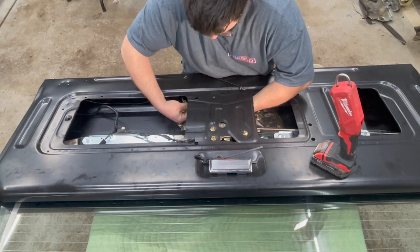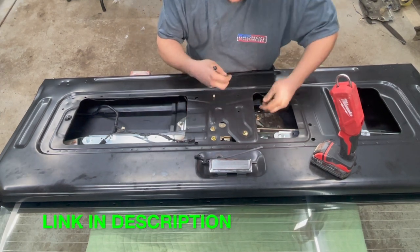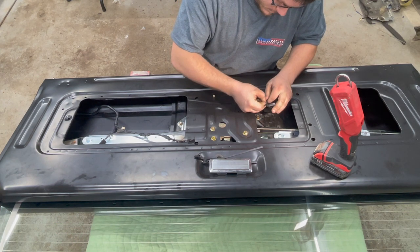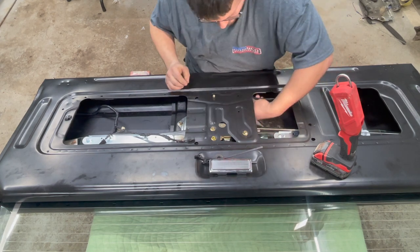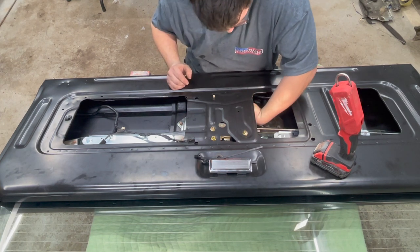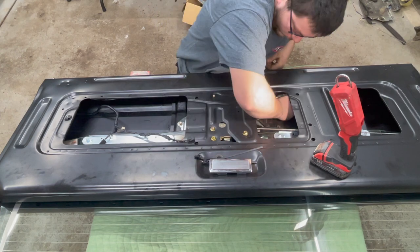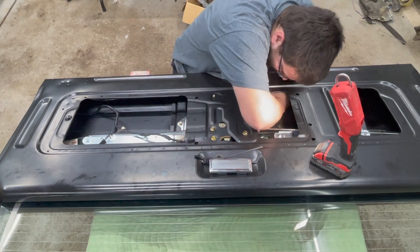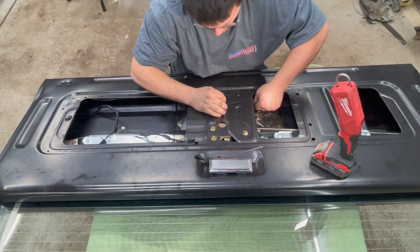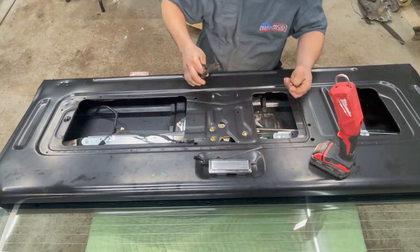I'm going to install one clip, then loosely thread a zip tie around, push it up into place, and tighten the zip tie once the wire is routed all the way down and out of the way. Trim off the excess.